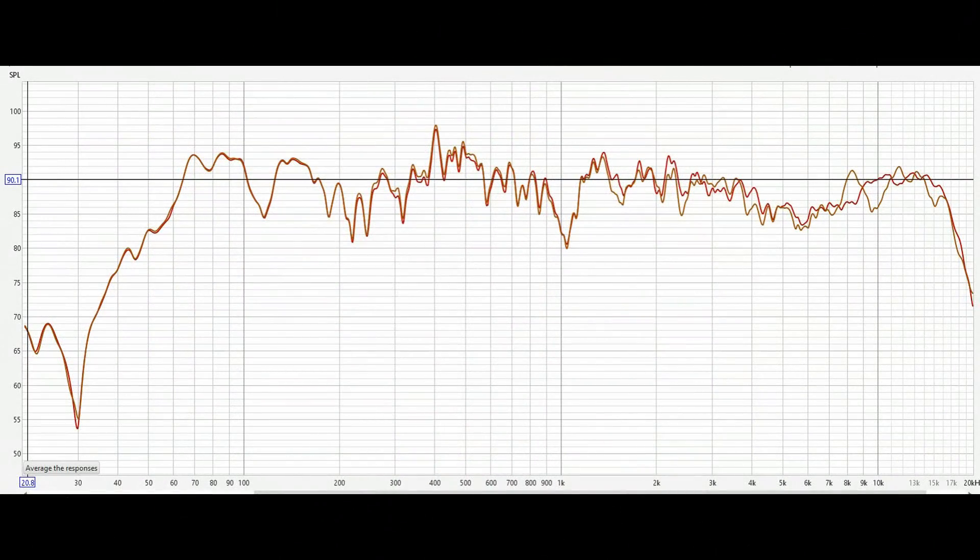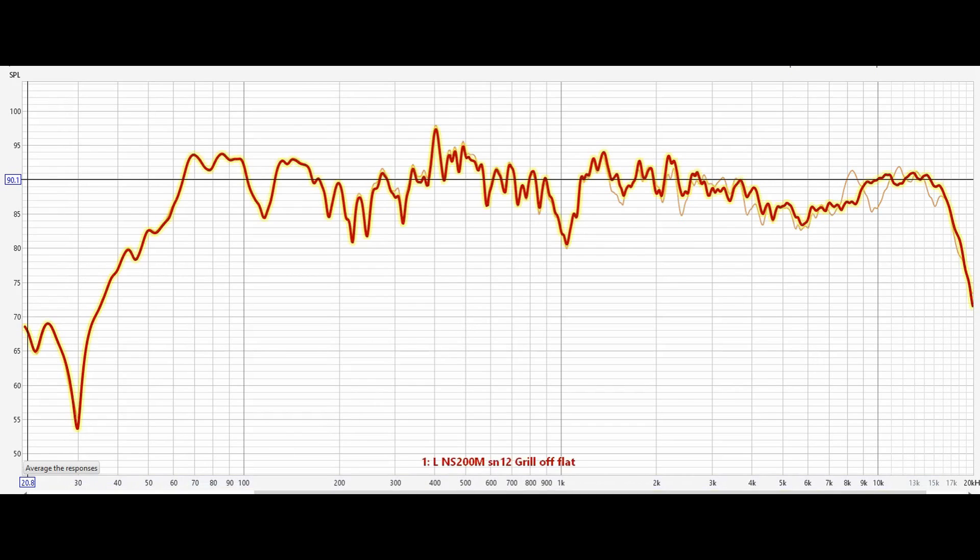Here is the frequency response of one of the NS-200M loudspeakers, showing the effect of the grill being put on or taken off. 20 kHz is on the right and 20 Hz is on the left, with the 90 dB SPL line running across — we're above and below that line, probably averaging a bit less than 90 dB SPL. The highlighted trace with the grill off shows that with the grill on, there is a suck-out around 10 kHz in the high frequency response before they match up again at the top of the band.